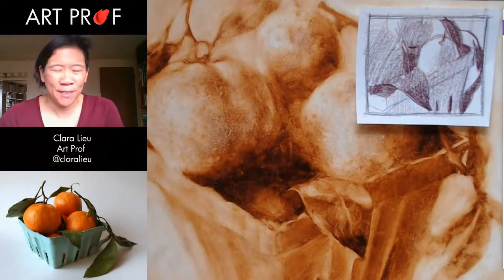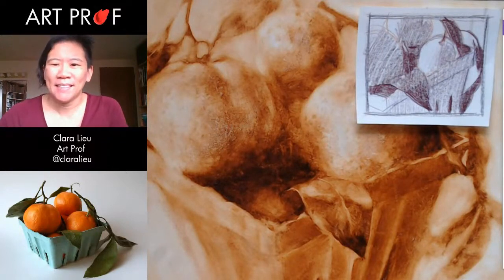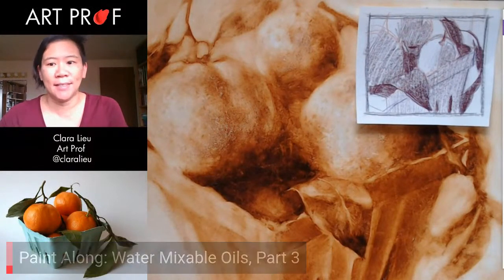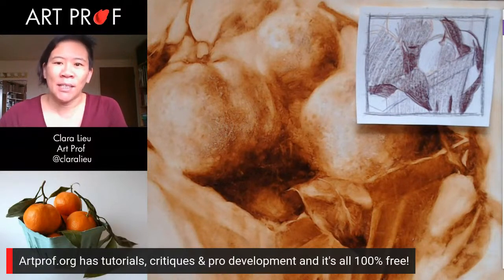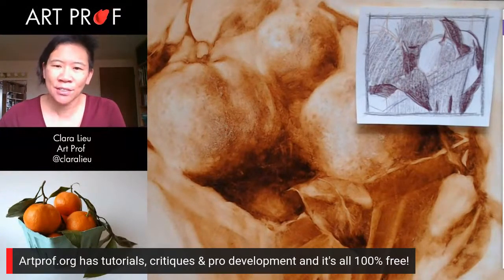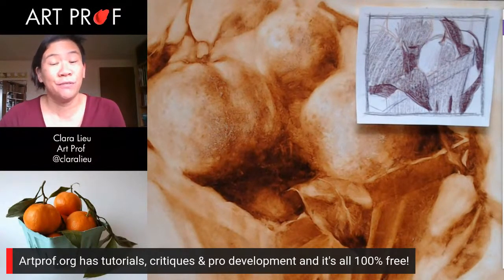Hello, I'm Professor Lu. Welcome to our live stream. Today I am doing a paint along. It is part three exploring water mixable oil paints. If you would like to grow as an artist and you can't afford an art class, we've got everything you need here at ArtProf: critiques, tutorials, and professional development.